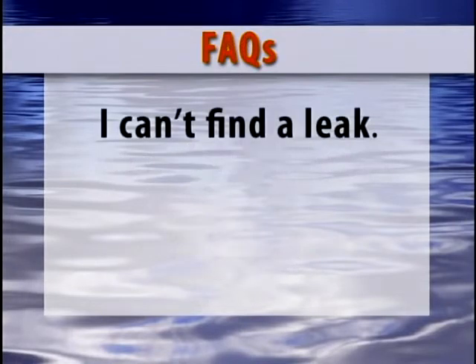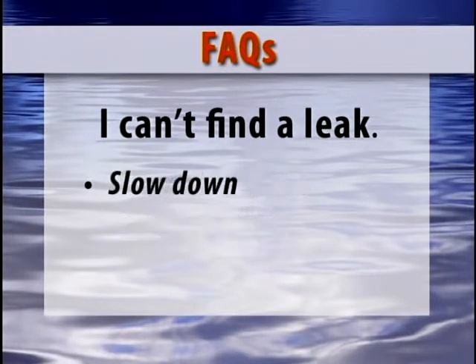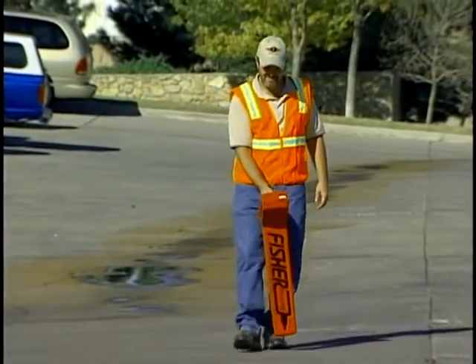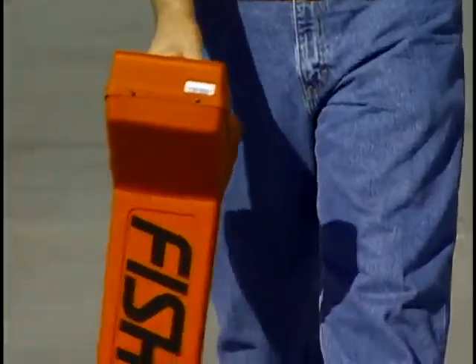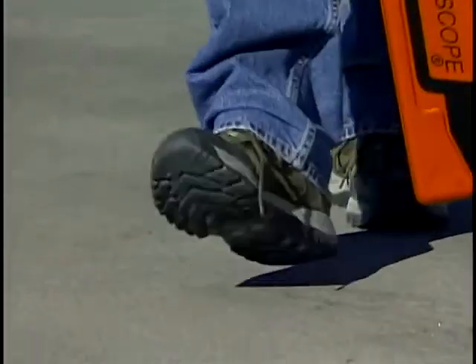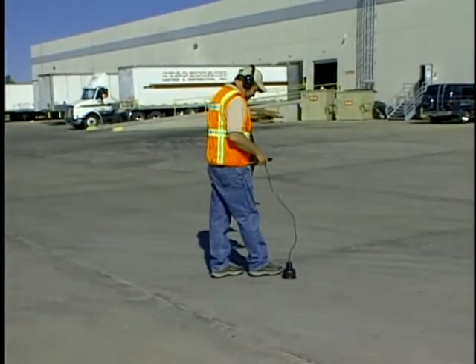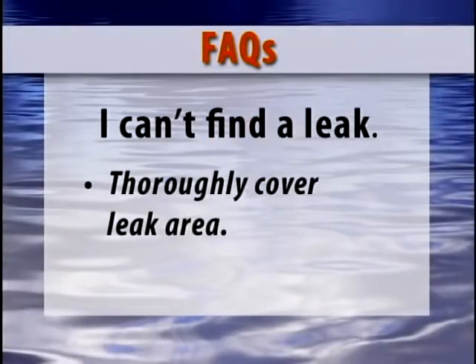If you can't find a leak, a couple of the most common issues seen in the field are people looking for leaks where they think the pipe is, and moving too fast looking for the leak. First, always determine the pipe's exact location. Moving as little as two feet to the left or right of the center of the pipe can add an additional foot or more of soil resistance to the leak sound. And slow down — in many situations, the sound being generated by the leak is very minute. Taking your time and thoroughly covering the possible leak area is crucial to success.